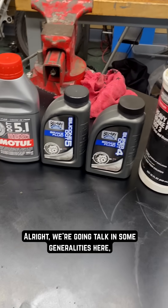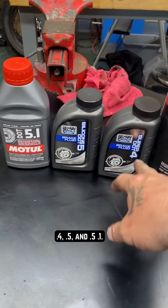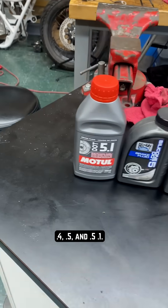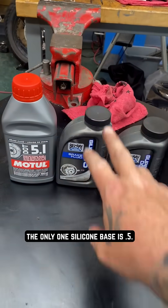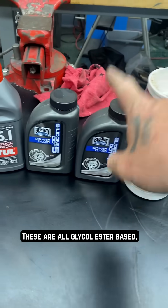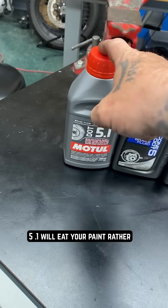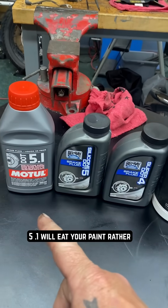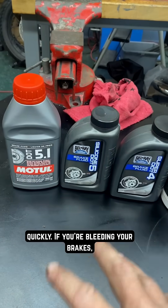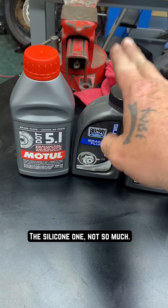We're going to talk in some generalities here, but basically cover as much as we can. We have DOT 3, DOT 4, DOT 5, and DOT 5.1. Basically the only silicone-based one is DOT 5 — these others are all glycol ester based, meaning DOT 3, 4, and 5.1 will eat your paint rather quickly if you're bleeding your brakes. Make sure you keep that off your painted surfaces. The silicone one, not so much.